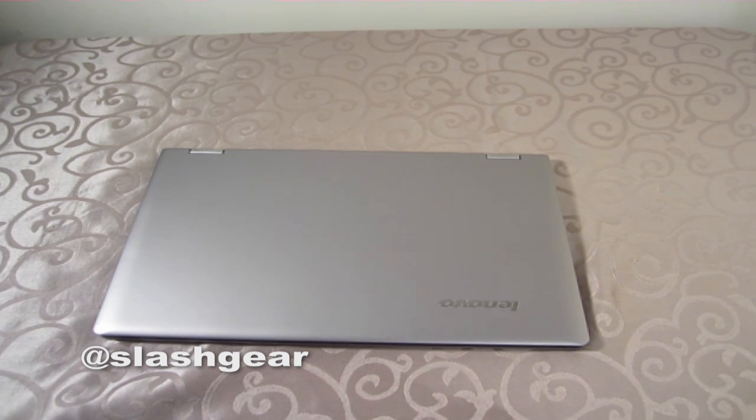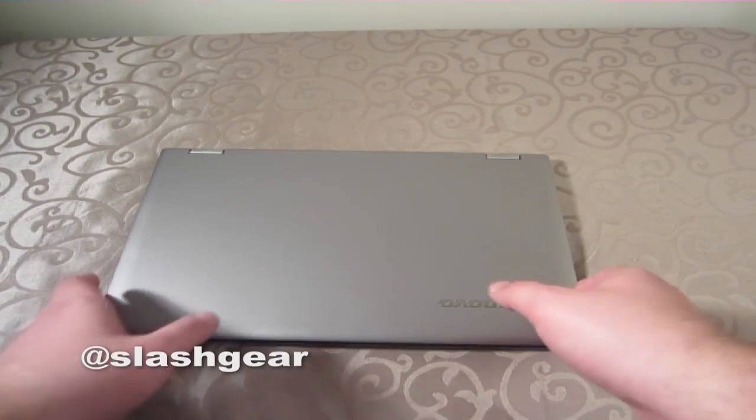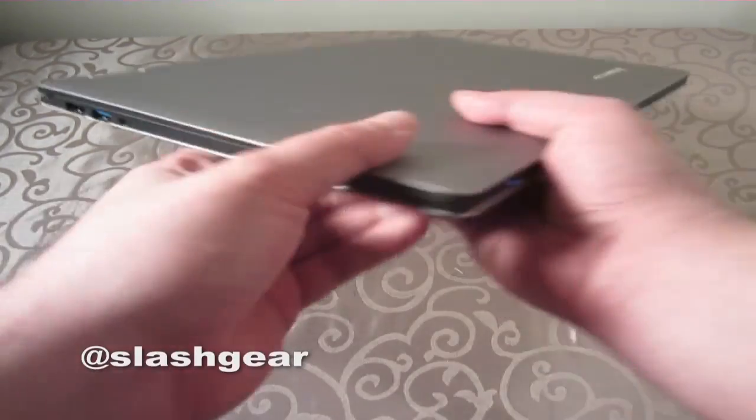It's actually a convertible — a tablet slash notebook convertible, or I guess ultrabook if we want to use the technical term. But yeah, it's pretty wild, and you'll see what I'm talking about in just a few moments.